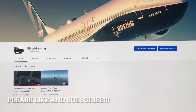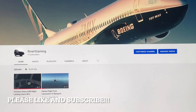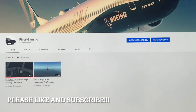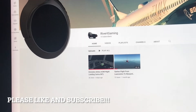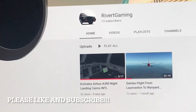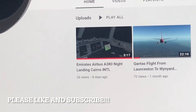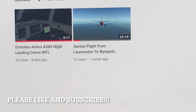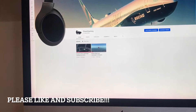Hello viewers, and welcome to my third video for Rivet Gaming, my YouTube channel. It is, however, the first one in which I speak, which is cool. As you can see, I have had 26 views on my latest video, and 72 views on my first video of me flying from Launceston to Wynyard.